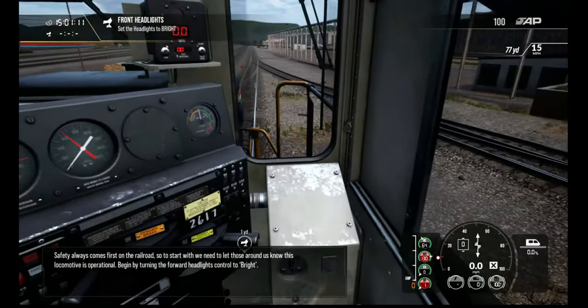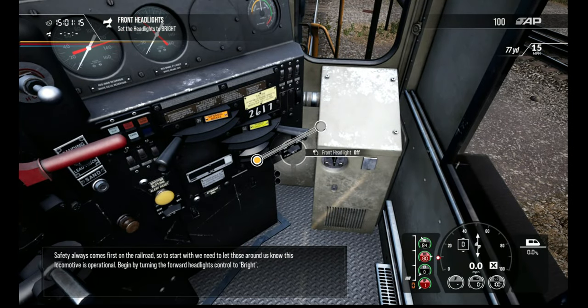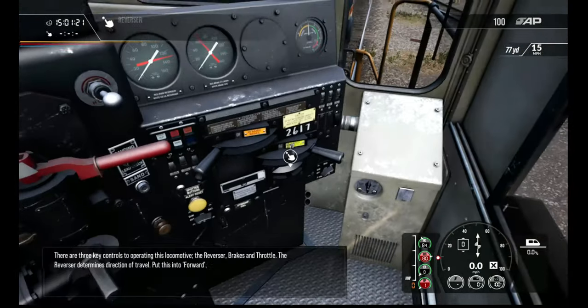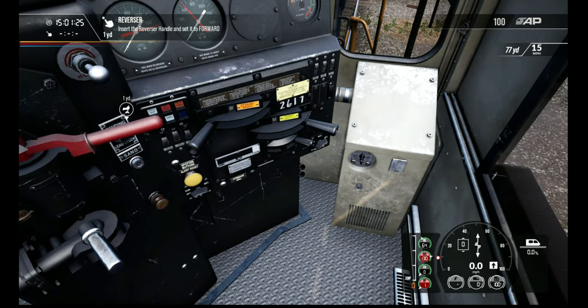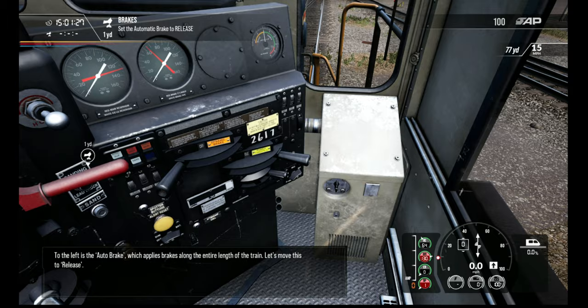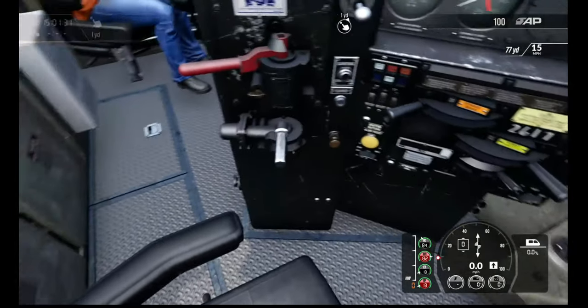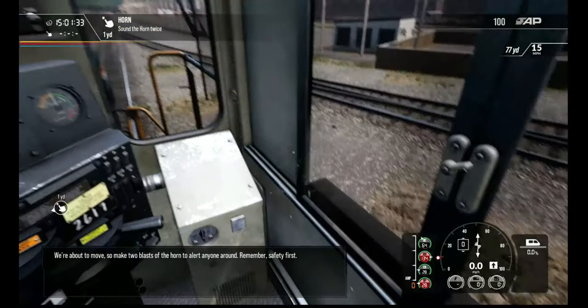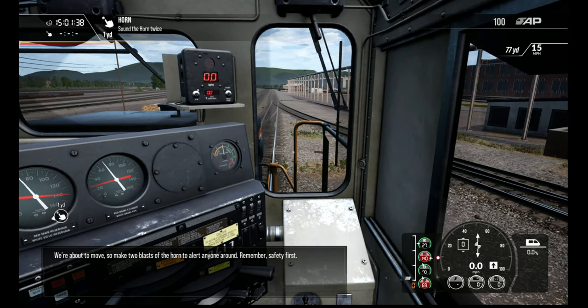Safety always comes first on the railroad. To start with, we need to let those around us know this locomotive is operational. Begin by turning the forward headlights control. To the left is the auto brake, which applies brake. We're about to move, so make two blasts of the horn to alert anyone around. Remember, safety first.